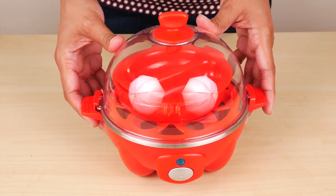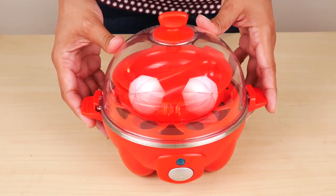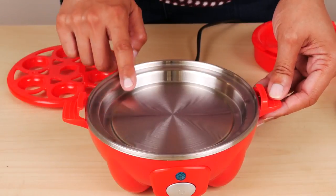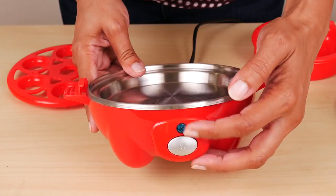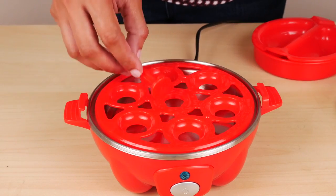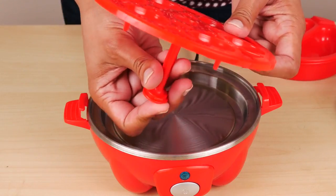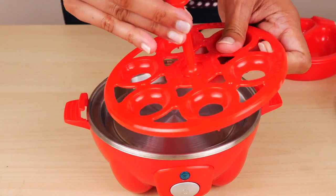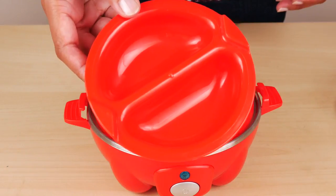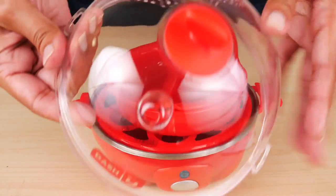With this unit, you can make hard, medium, or soft boiled eggs, as well as poached eggs and omelets. Included is the base with the heating plate — it's not removable — along with the power button and indicator light, boiling tray, a handle for the boiling tray that just snaps in, the omelet bowl, poaching tray, and the lid with steam hole and handle.